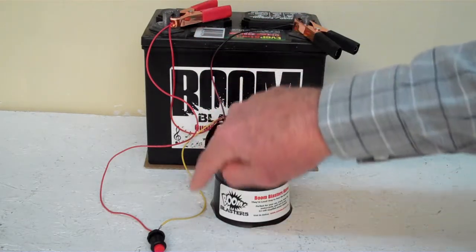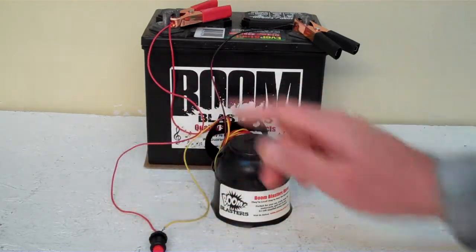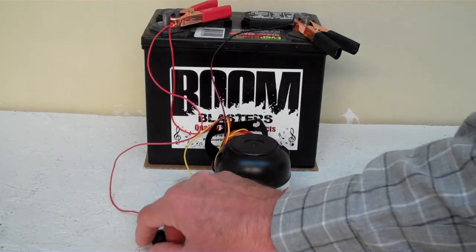Then you just take your yellow wire from your horn to one side of the button which is included, and then you simply run another 12 volt wire to the other side of the button and you're good to go. This is our train horn whistle sounds car horn.